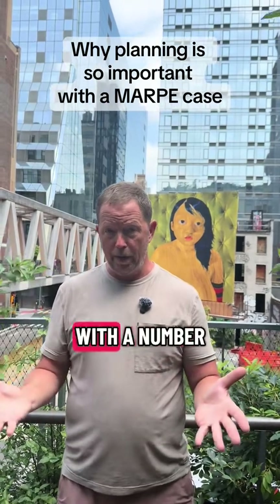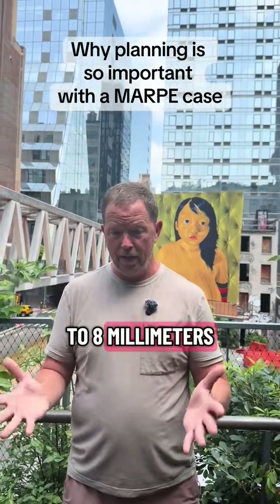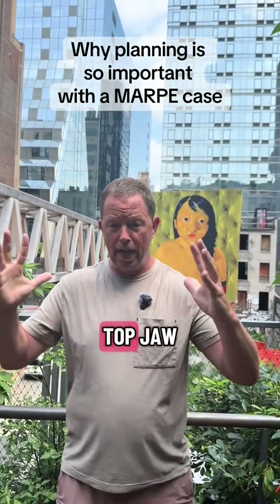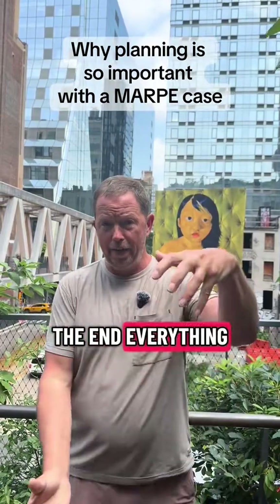Let's say for example I come up with a number of like six to eight millimeters. Then what I'll do is plug that number into the top — I'll know how much wider I can make the top jaw so that in the end everything fits nicely.